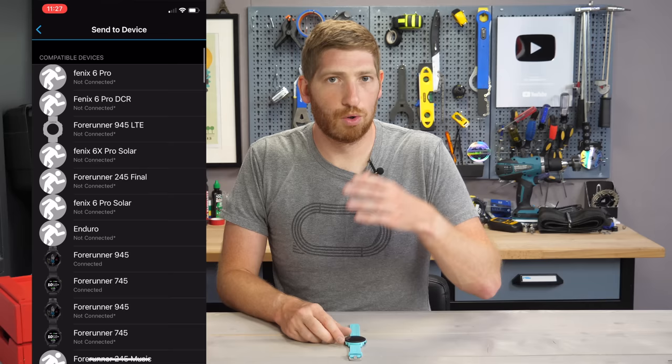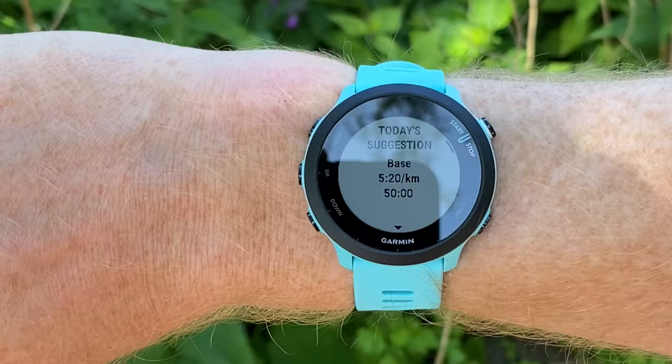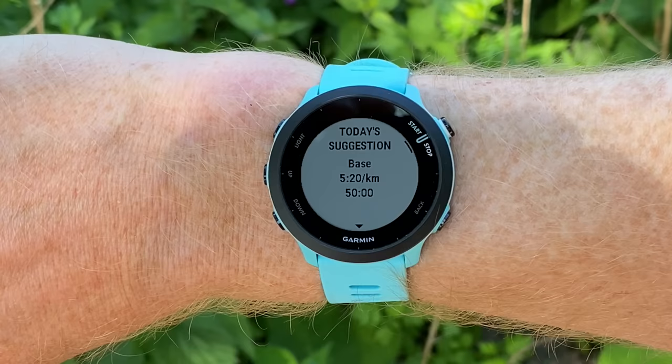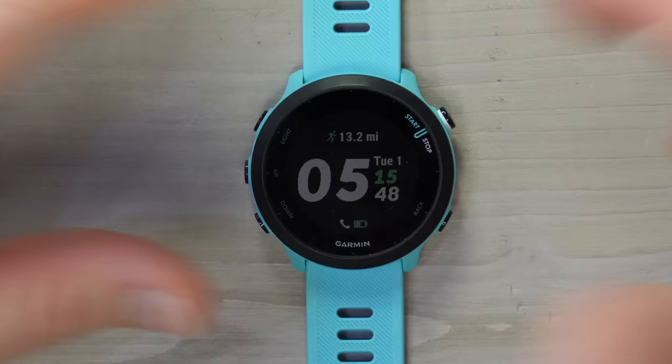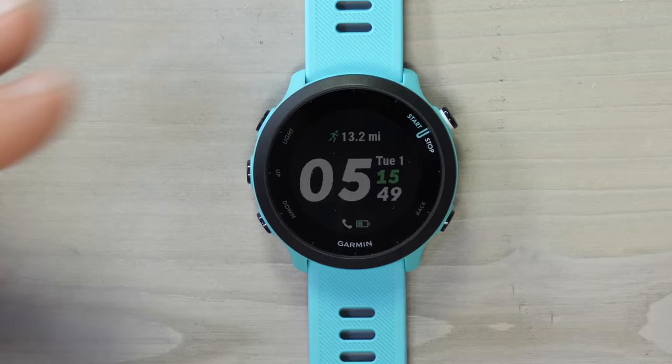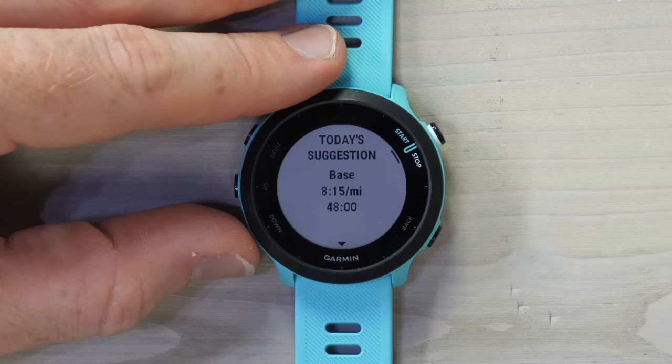The next feature is the addition of Daily Suggested Workouts — again, something that started on Garmin's higher-end watches a year or so ago, and in this case it's just for running. It looks at your existing running profile over the last couple of days along with your recovery, and suggests a workout for today. It does a pretty good job suggesting what a coach would normally give. You access this every time you hit the Run menu. Right now it's showing a base workout at 8:15 a mile for 48 minutes.